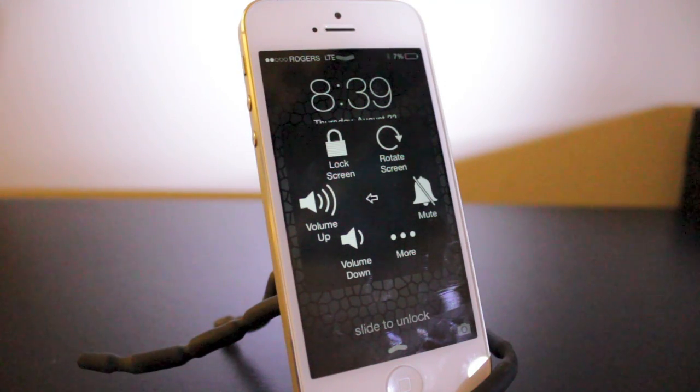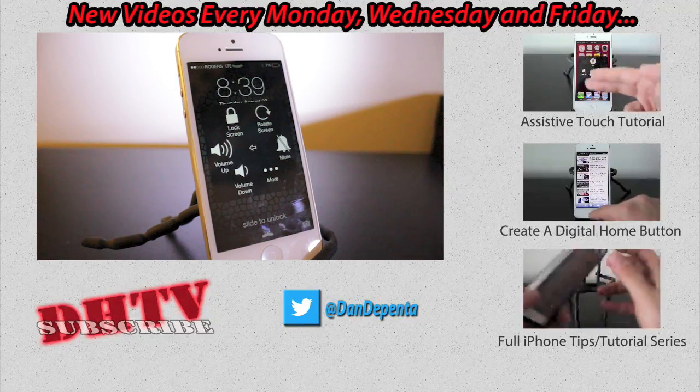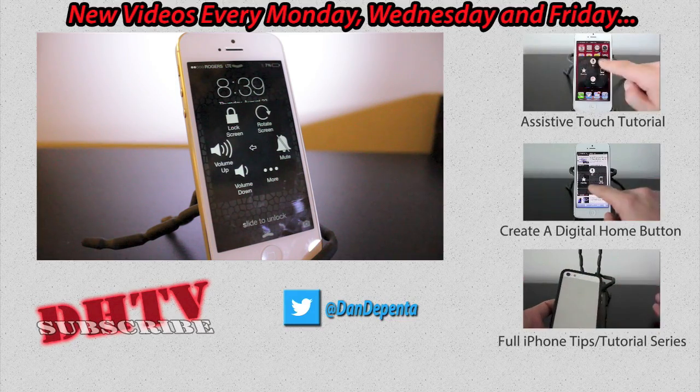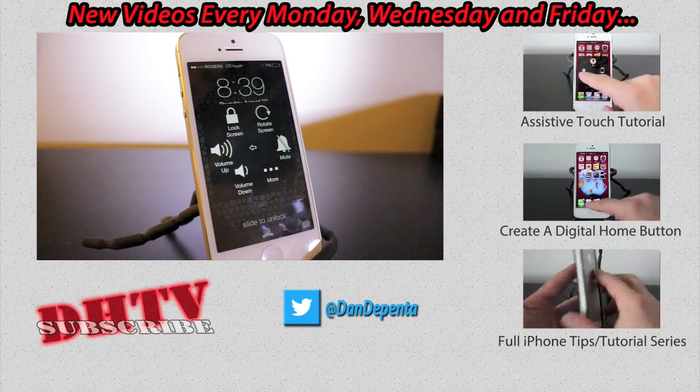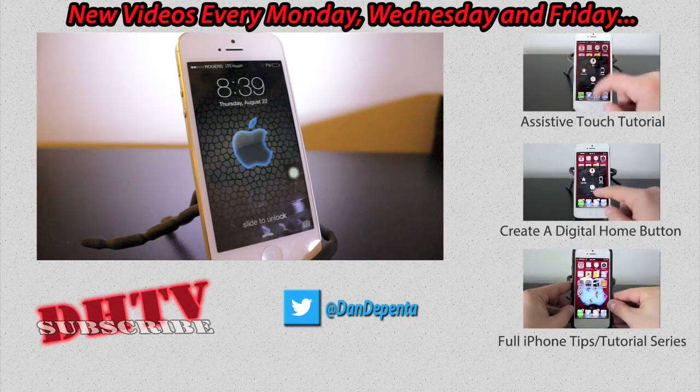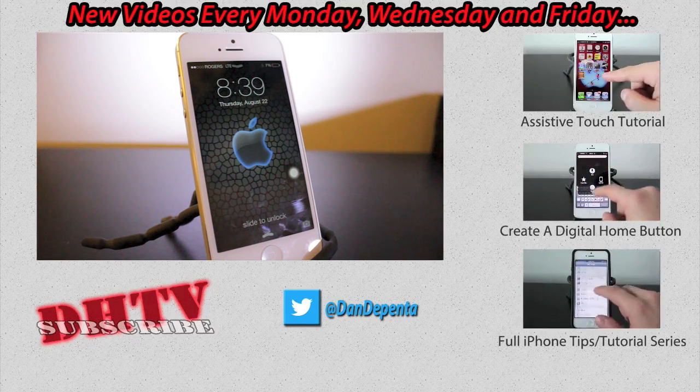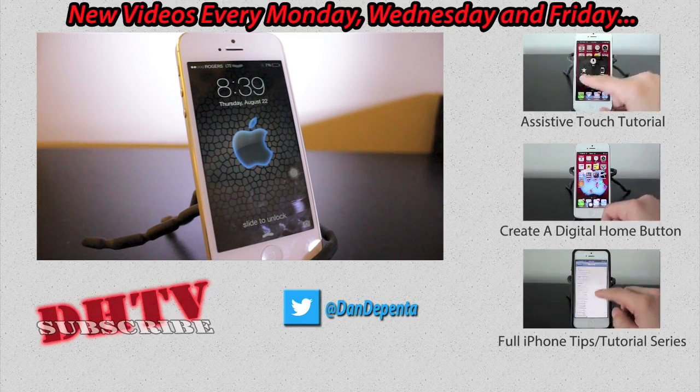Just a temporary solution to lock your screen. Anyway guys, hopefully you enjoyed this and found it helpful. If you did, let me know in the comments down below. Also feel free to subscribe if you're interested in more videos like this one, as well as future videos I post Monday, Wednesday, and Friday. And don't forget to hit that like button — it helps me out a lot. Thanks for watching, I'll see you in the next one.